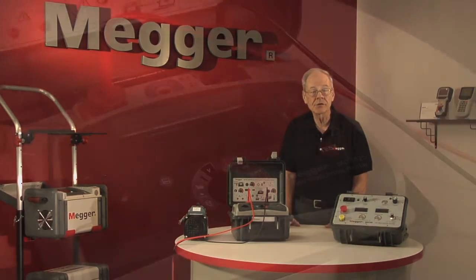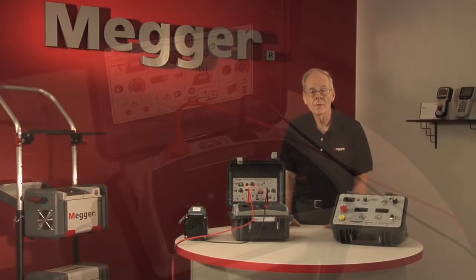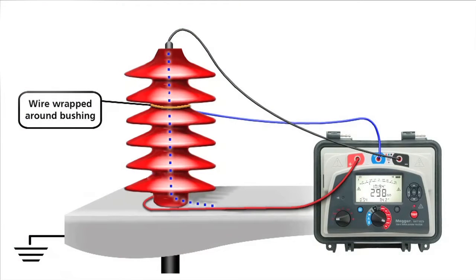Unique to Megger's MIT series is the high accuracy guard terminal. In some high voltage applications, there may be surface leakage paths across the insulation between the bare cable and the external sheathing due to the presence of moisture or dirt. Where it is required to remove the effect of this leakage, particularly at high testing voltages, a bare wire may be bound tightly around the insulation and connected via the third test lead to the guard.